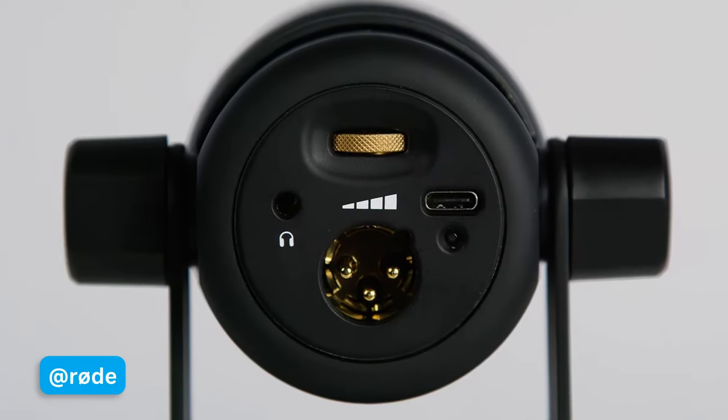We're taking a look at the Rode PodMic USB. For those of you that are viewers of the channel, you might notice that this PodMic has actually been used in quite a few videos. There are some benefits of this over some of the previous microphones Rode has made, and the first one is very obvious — the name is USB. I do want to state that this microphone was sent to me by Rode to review, but they don't have any say. I'm going to say whatever I want because this is not a sponsored video.